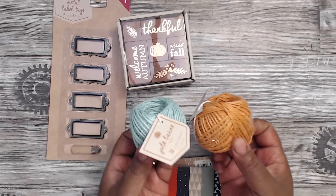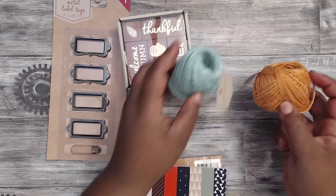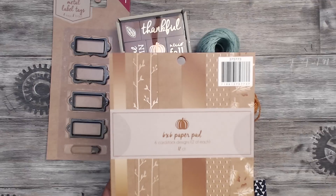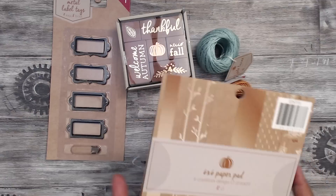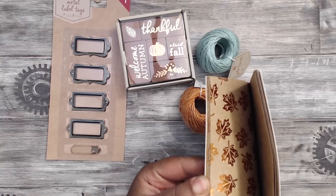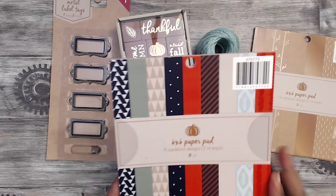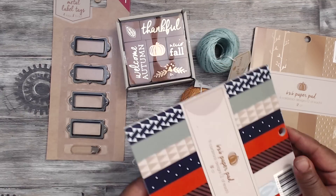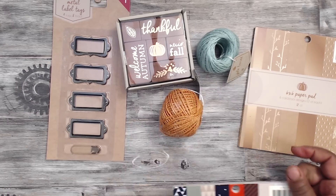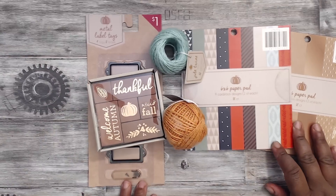I also got some jute twine in this pretty orange tangerine color and then this pretty blue, which is one of my favorite colors. They also had some paper pads — they're $3, six by six. You get 12 papers in six different designs. Really cute gold stripe. Even if you don't use it for autumn they'll be good for tags and things like that. I also picked up this one — nine different designs and you get 18, two of each, also $3. Pretty colors — that was in the autumn section of the Target Bullseye.